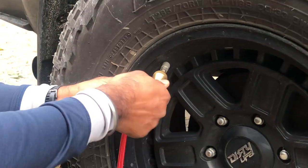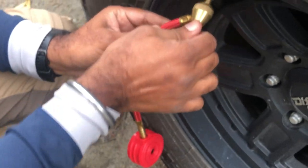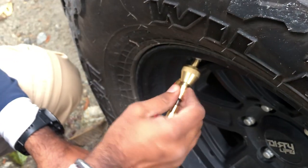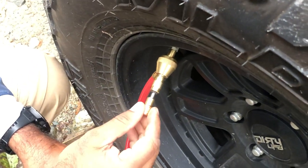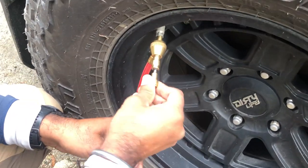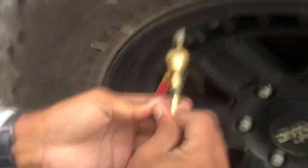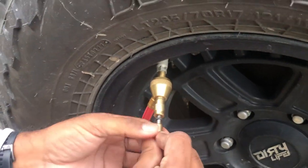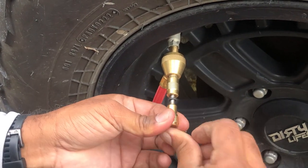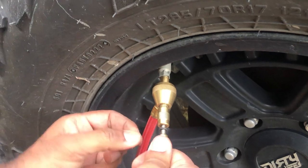So now we have screwed it on and tightened it. Now we have to push this in and rotate it counter-clockwise and look for the engagement with the core.